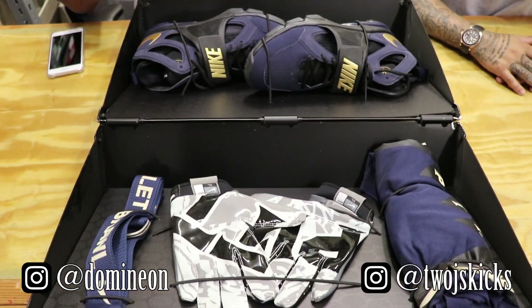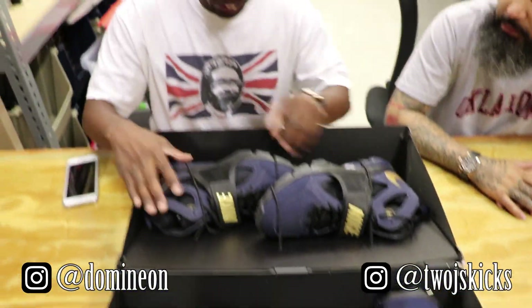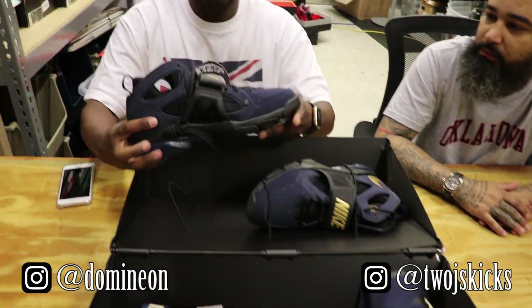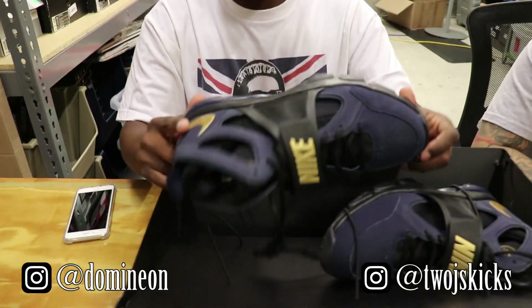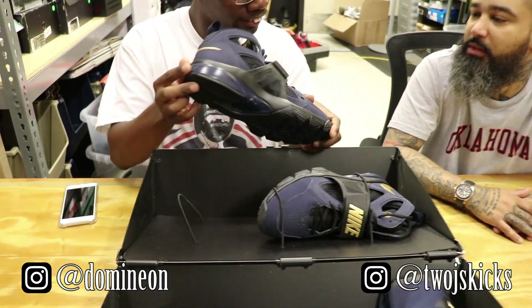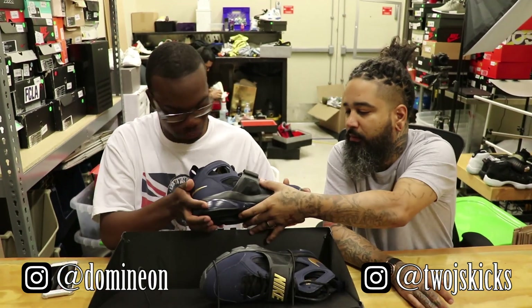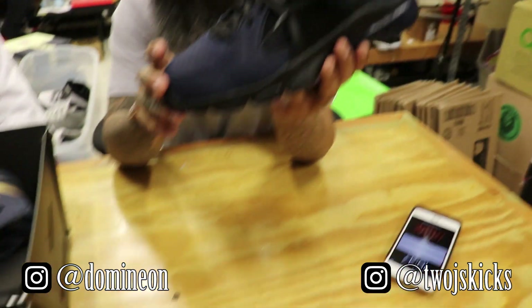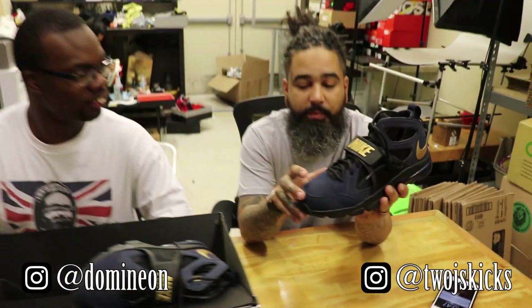Alright, so we got the shoes right here. Take them out. Oh, they got it strapped in — that's cool. Oh, these look really good right now. Oh wait, what's that? These got a piece of plastic stuck to it? Yeah, it had a piece of plastic stuck to it, but they're good.